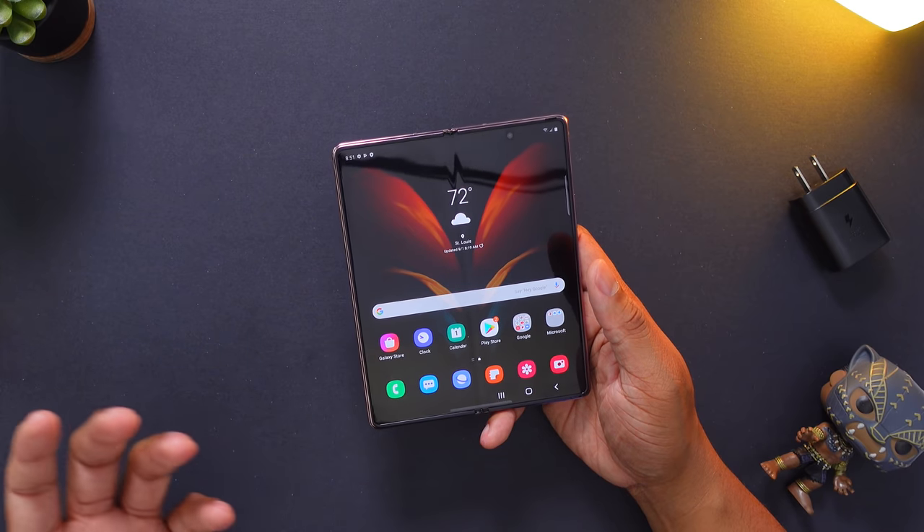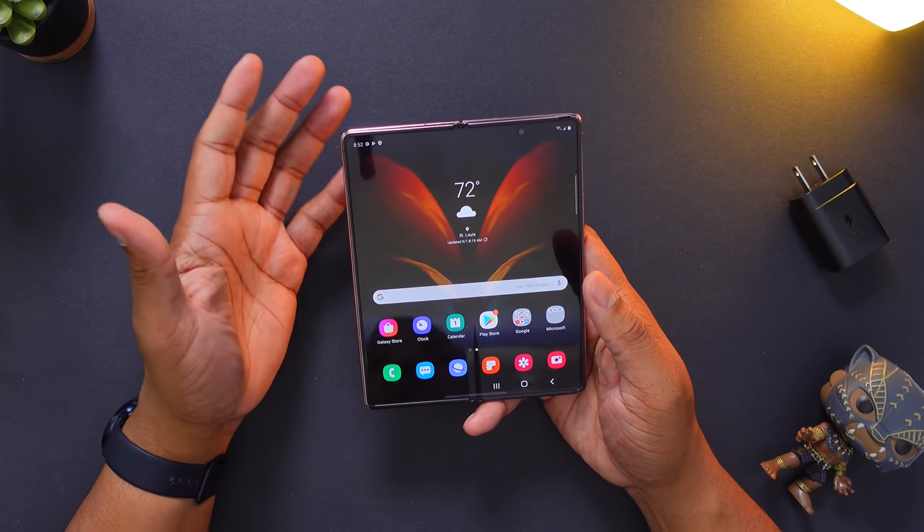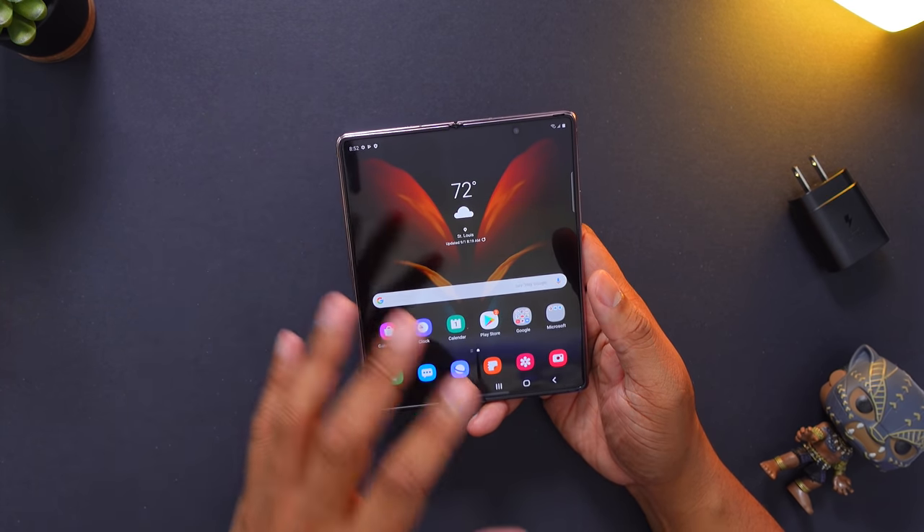This is the new Galaxy Z Fold 2. Some extra tidbits include that this does come with their Galaxy Z Premiere service, so you get customized customer support and access to a lot of different goodies — like a dinner from a Michelin star restaurant and other discounts just for buying this really expensive phone. You'll also be able to get up to $800 off if you trade in the original Galaxy Fold, for those of you who were brave enough to buy that one. And if you have other phones, you can get up to $650 off.